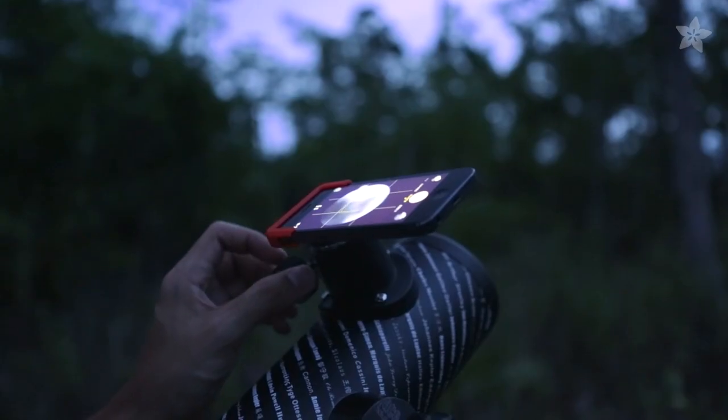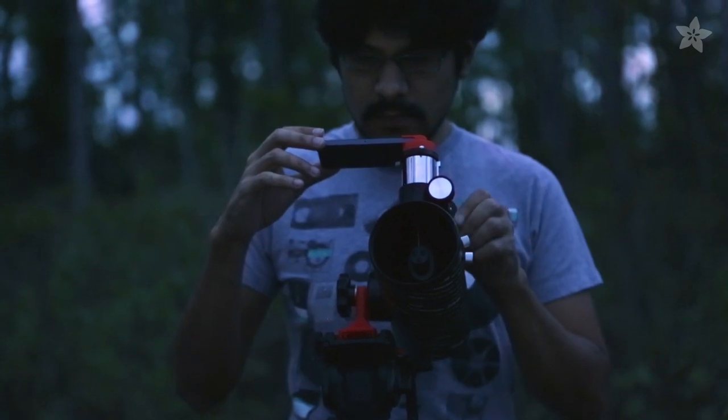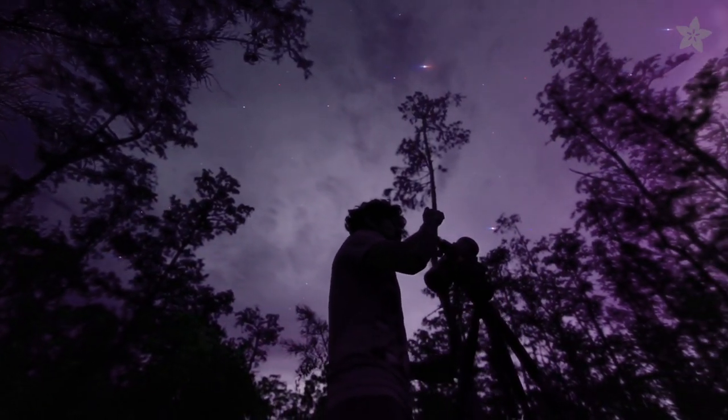The FurScope comes with two standard 1.25 inch eyepieces and features a focal length of 300 millimeters, so you can get a telescopic view of the sky.